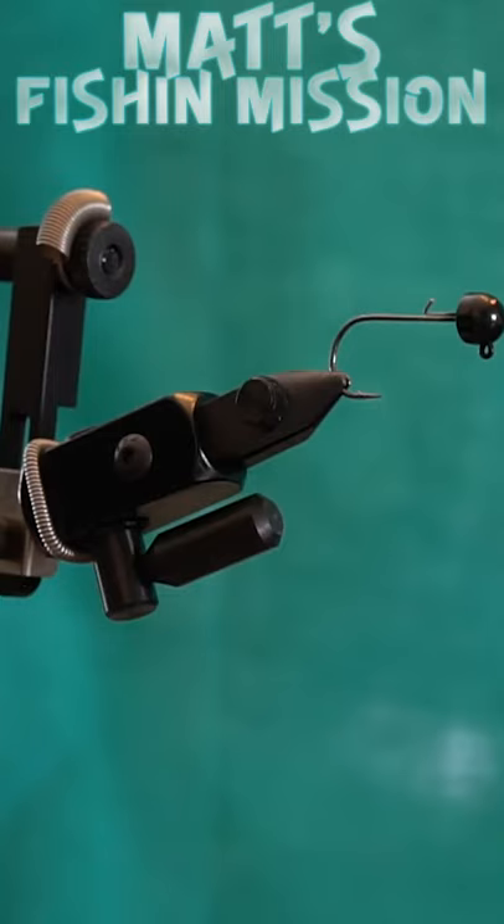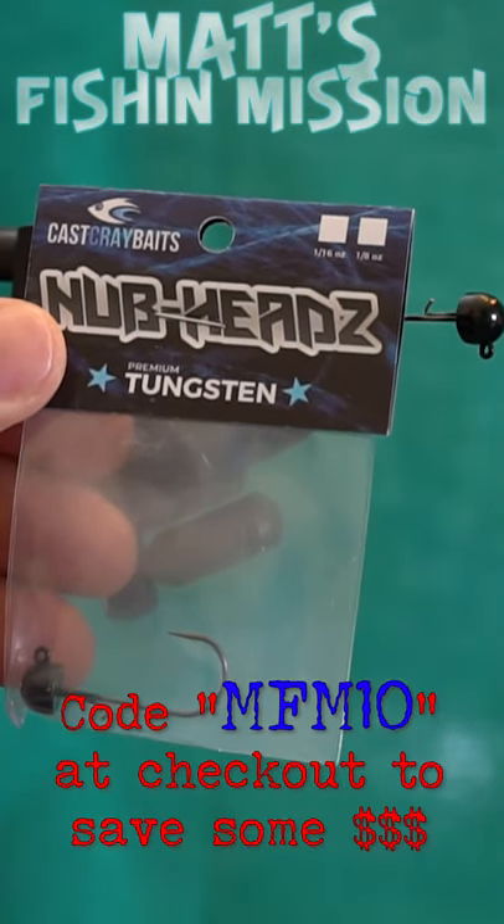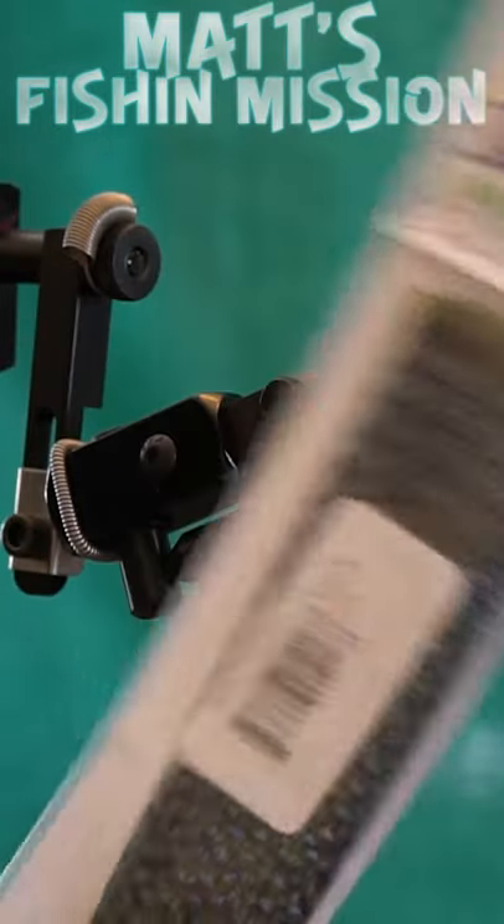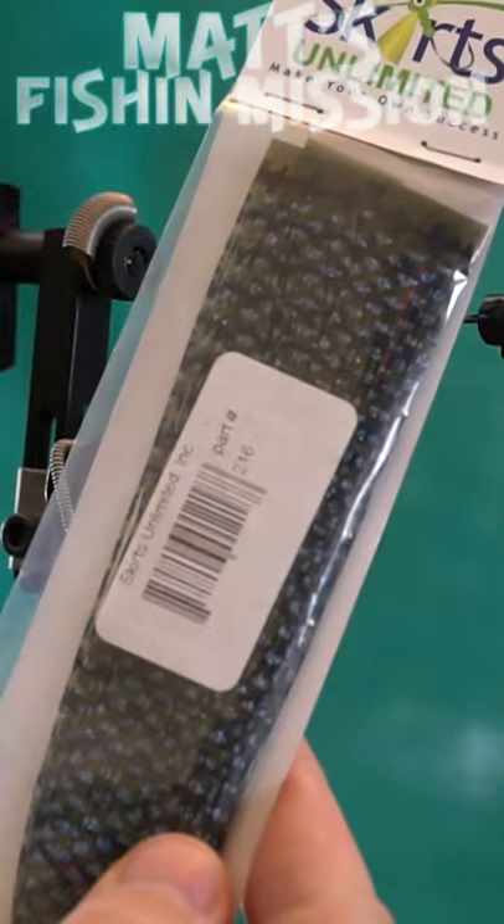Alright, if it looks like this outside for you and you're into fly tying and bass fishing, pay attention to this. You're gonna take one of your favorite Ned rig heads. You've got the Cass Cray Baits Nub Heads tungsten jig. Pick out your favorite colored skirt — I've got like a green pumpkin with like a blue fleck in it.